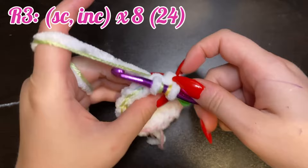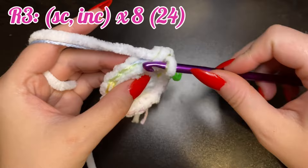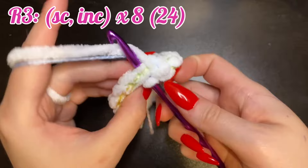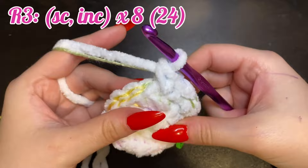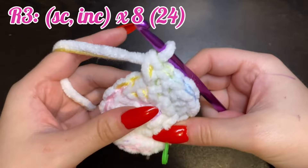We just placed our first single crochet, so here is our increase — one and two. In the next stitch, place one single crochet, and the next two. In the next one, in the next two, and keep repeating this all the way around.